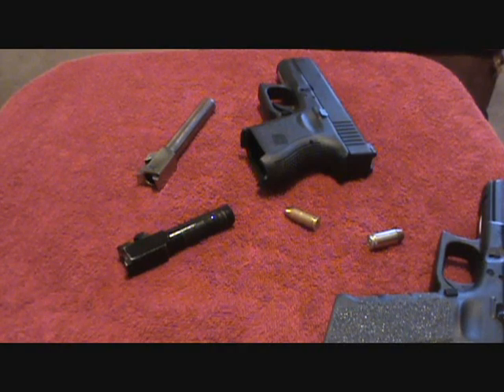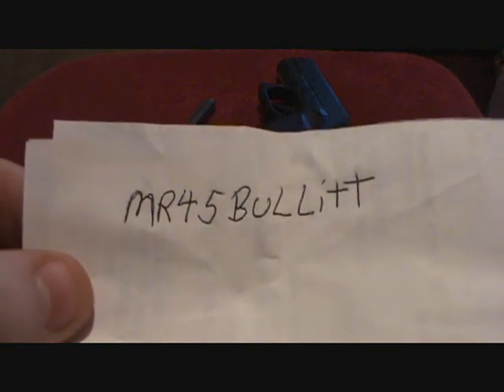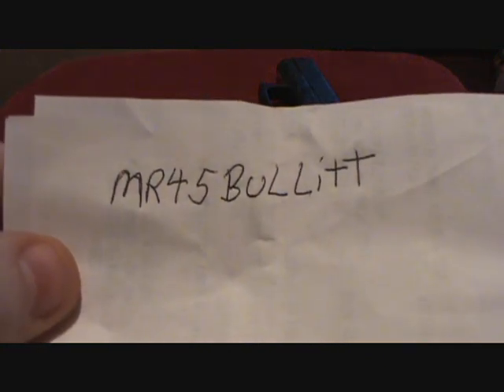This is Humans for Targets. Subscribe to Mr. 45 Bullet, B-U-L-L-I-T-T. And we're out.